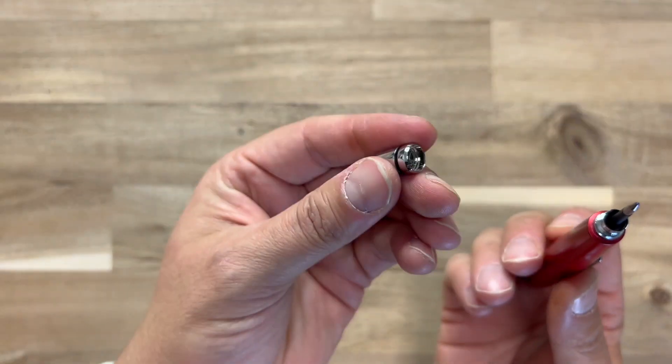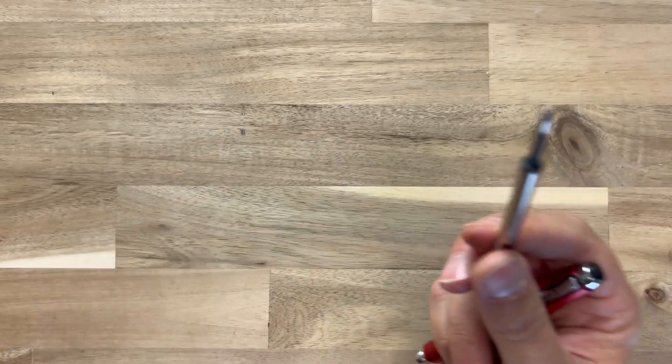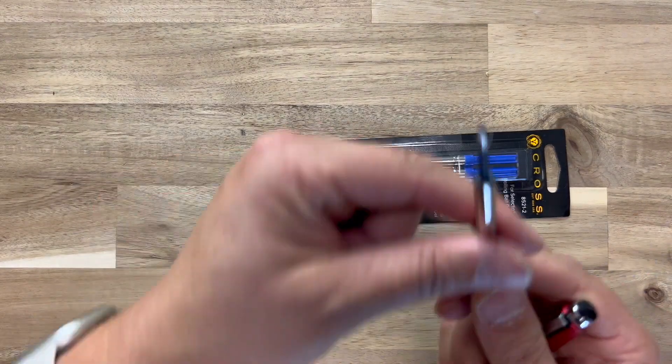I highly recommend these cross pens. They're beautiful. They look incredible. They're very easy to open. You can order the refills also on Amazon. And overall, one of the best looking pens I've ever had.